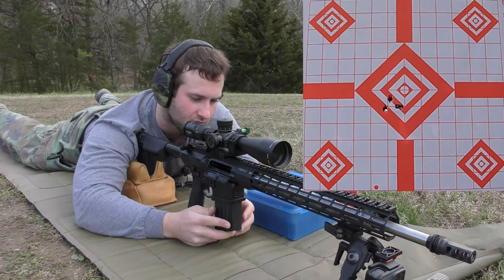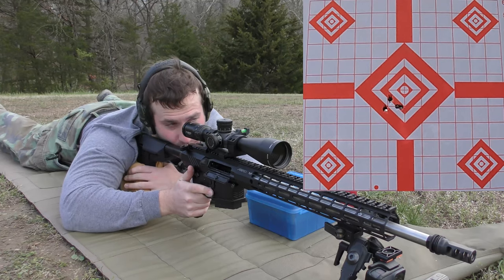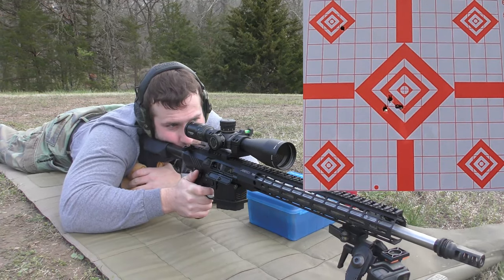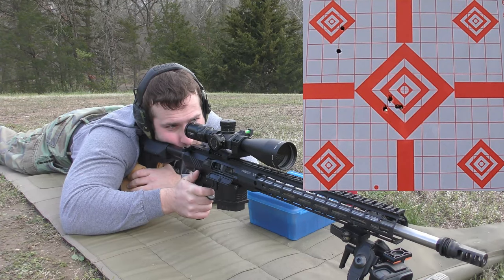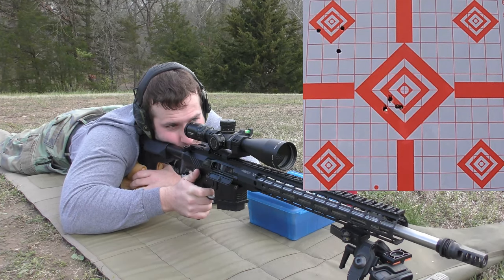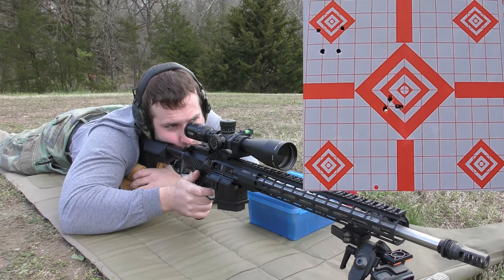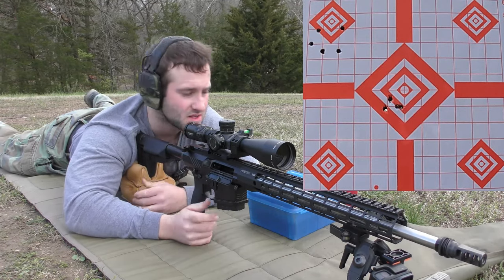Our next load — I believe we are shooting 45.9 grains of CFE 223 behind the 155-grain Lapua bullet. That's more like what I was seeing earlier. Sorry, I hit the tripod. I'm chopping trees now — hunting the target.